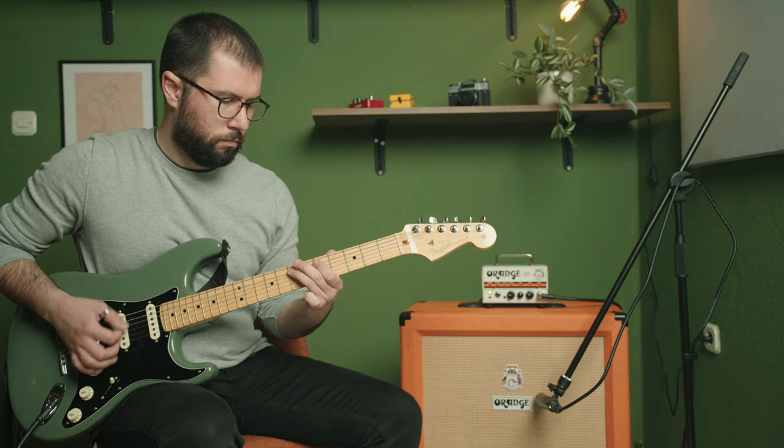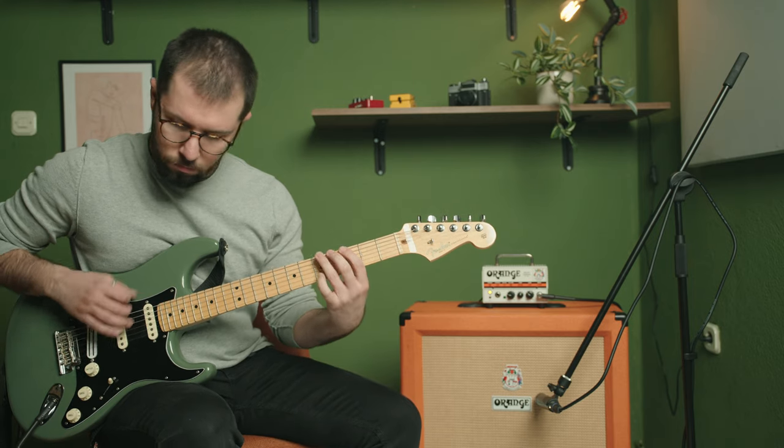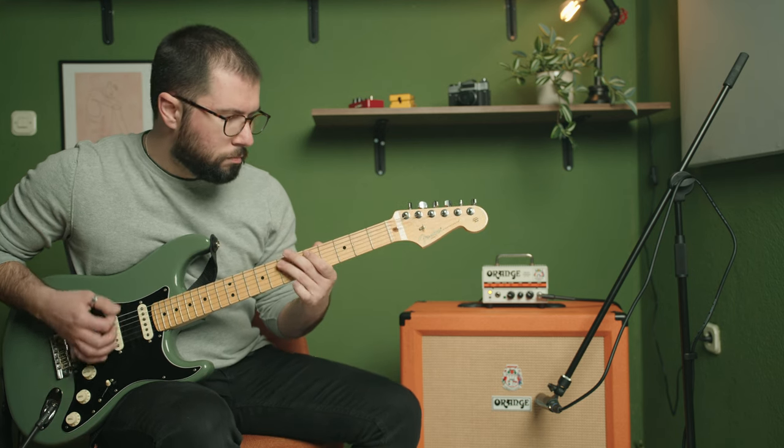Orange Amplifiers is a British company that has been producing high quality guitar amps and cabinets for over 50 years. Known for its distinctive orange colored amplifiers, it has become a favorite among many musicians and for good reason. Many musicians swear by their classic tone and quality, and the aesthetic appeal is like no other.